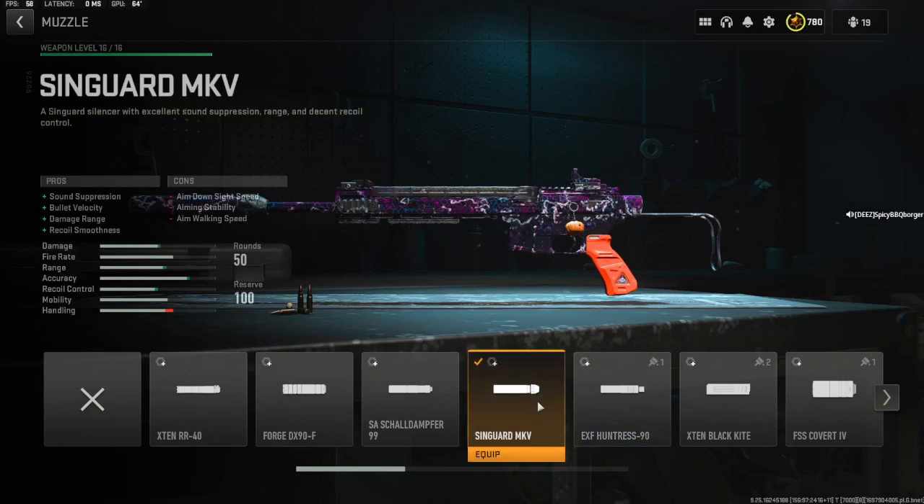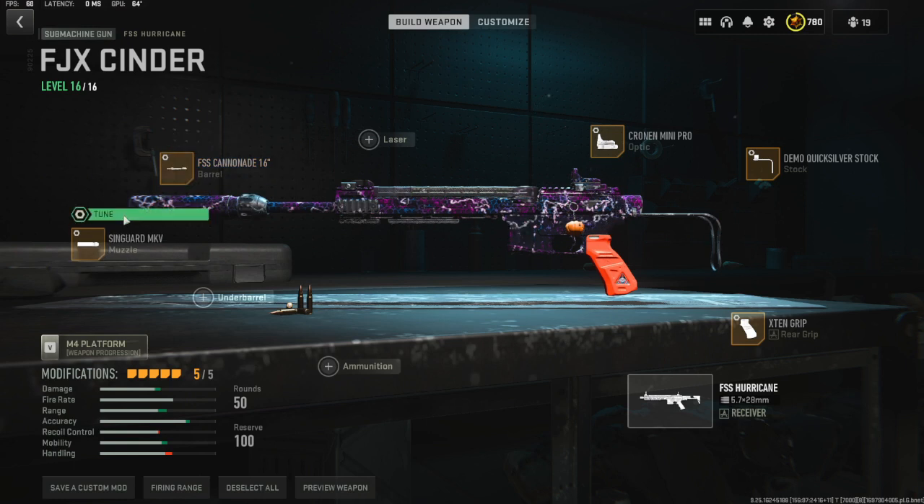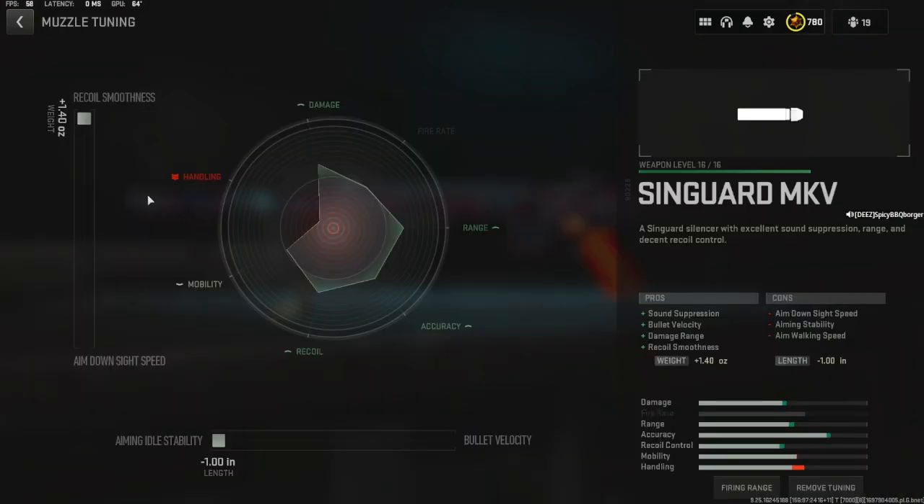First off we're going to have the Shin Guard MKV for the sound suppression, obviously, bullet velocity, damage range, and recoil smoothness. Aim outside speed, aiming stability, and aim walking speed is all going to be getting back. This build is kind of like an AR slash SMG build, so the two tuning things are going to be all the way to recoil smoothness.